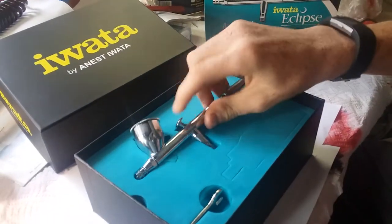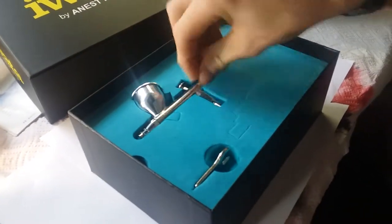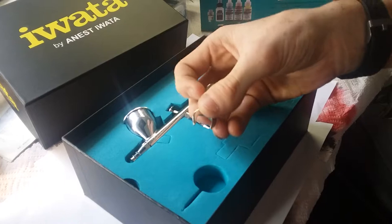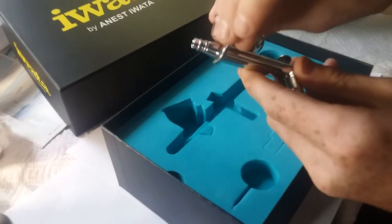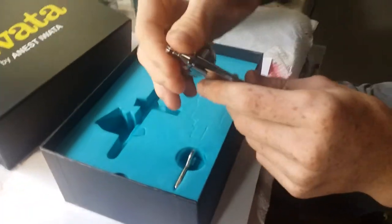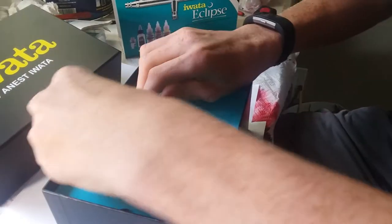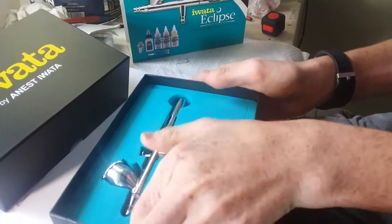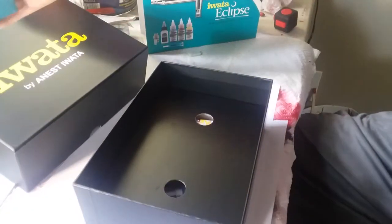It's got, I think, a nine millimeter cup, which holds a lot of paint. Then we got the wrench — it only tightens up here, but everything else you can basically finger tighten. We'll put that back and look at the bottom. It sits in this nice blue foam.